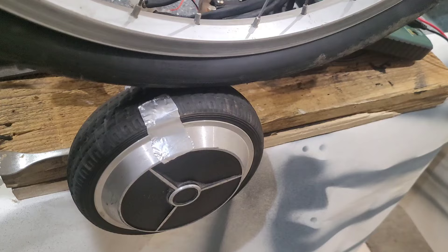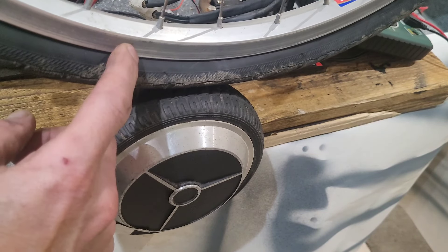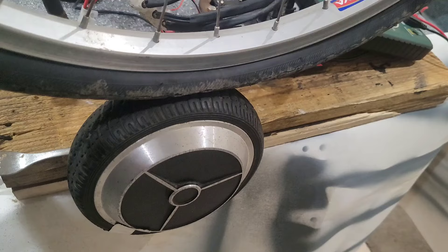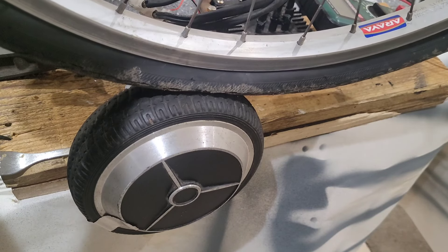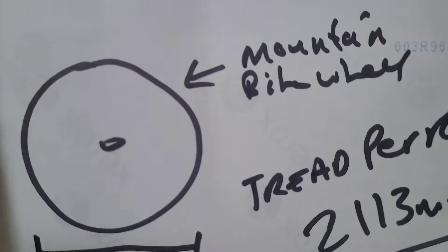I noticed it was pushing about 3.4 amps, which doesn't really mean anything in the wider scheme of things, but it definitely means they both work and we should be able to get enough out of each of them to make 12 volts. I've got an old bike wheel here which is the front wheel.